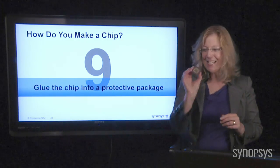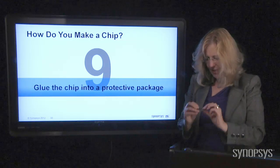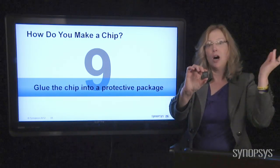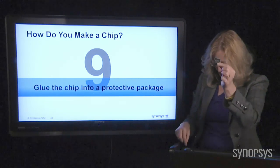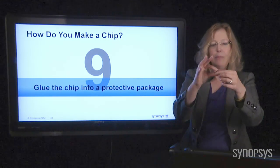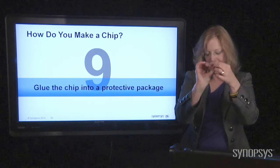So the chip is inside the package, and you put a lid on it to protect it. I have some plastic packages here. These are more typical for iPads, cell phones, computers — things that don't have to go out into a harsh environment. You'll use a plastic package because it's a lot less expensive — keep the cost down, remember. Here's an interesting one where the little wires poke out the sides instead of out the bottom. This is called a DIP — dual inline package. So that's a different type of package.